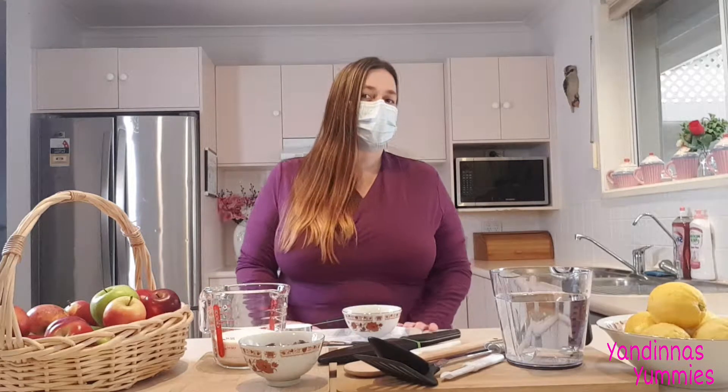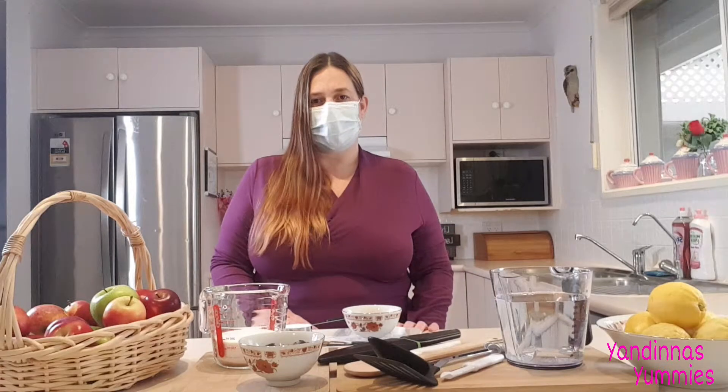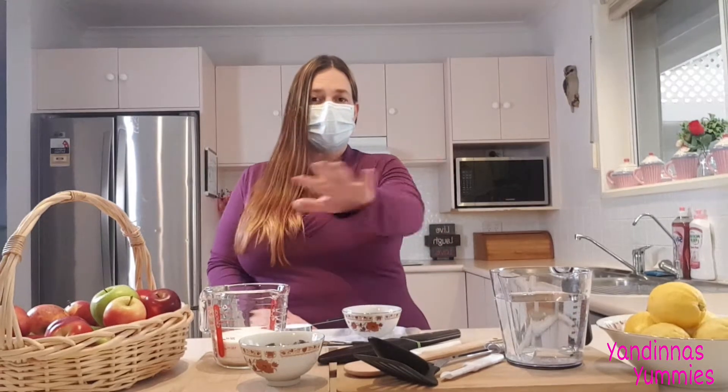Hello everybody, welcome to Yum Dinners Yummies. Today I'm going to be teaching you how to make mini braided apple pies. I'll list all these ingredients in the description below and please don't forget to like and subscribe. Hope you enjoy.